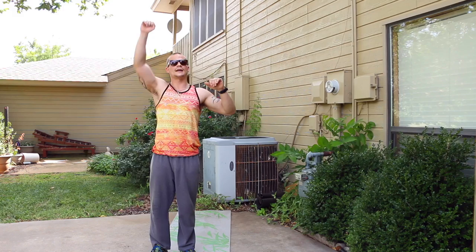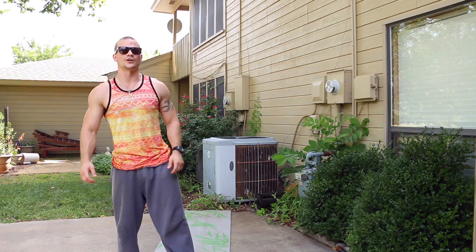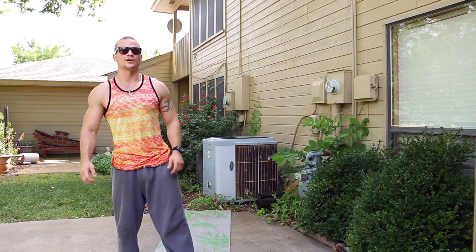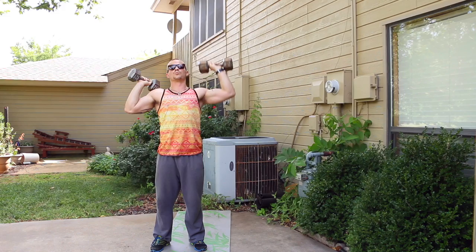Now we're going into an alternating shoulder press — press right, left, right, left. 15 seconds till we start. Five, four, three, two, one. Bring them up to your shoulders, press the right one and then press the left one. Press right, press left. 30 seconds left — here, I'll tell you a story while we're doing these.